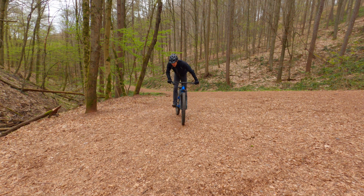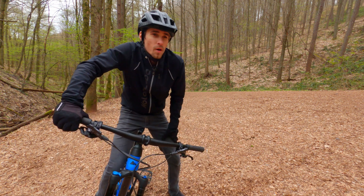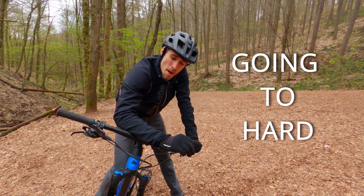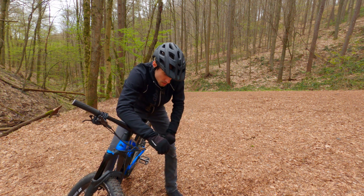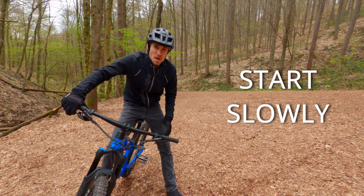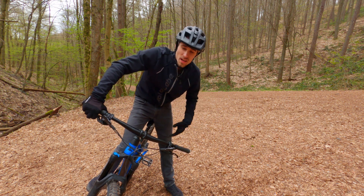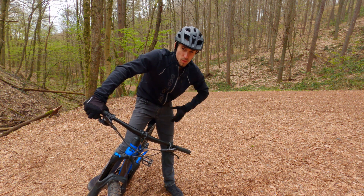There's our first mistake: going too hard, especially in the beginning. It's a major mistake most beginners make, and most racers. So what you want to do is start slowly, build some base stamina, and then you can go farther and faster. But trust me, you don't want to go all out, especially if you're further away.